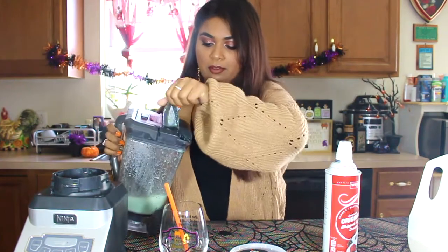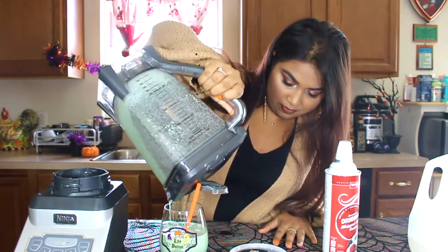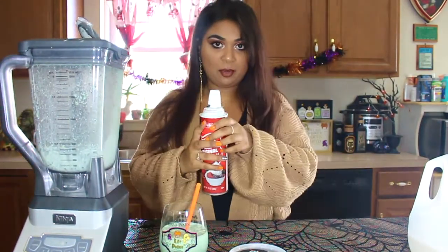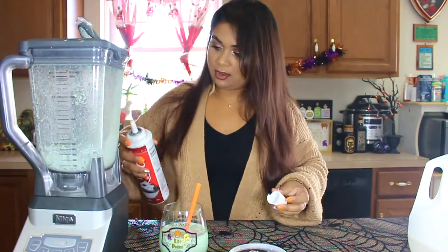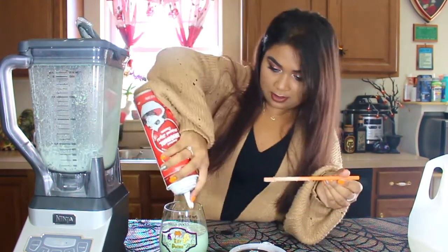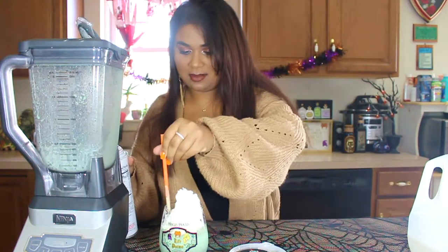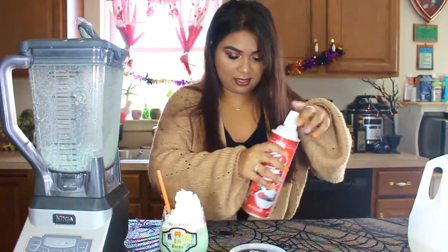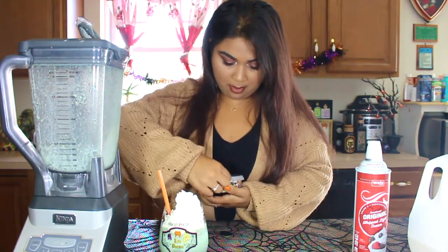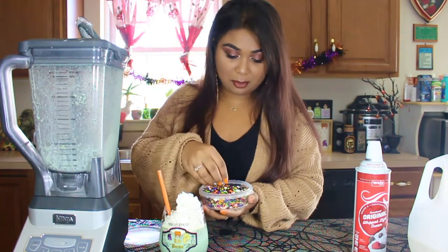I'm just going to pour this into the glass. This looks delicious! You don't always have to fill your cup, but it is totally up to you. I have the whipped cream to fill the remaining. I'm going to shake the whipped cream really well, then move my straw for a quick minute — I don't want to waste any of this. I'm going to stick the straw back in at the side, put the cap back on, and I'm going to be using these same sprinkles from my last video.